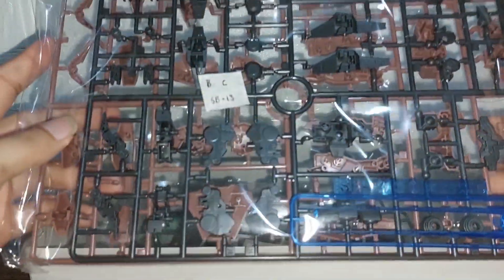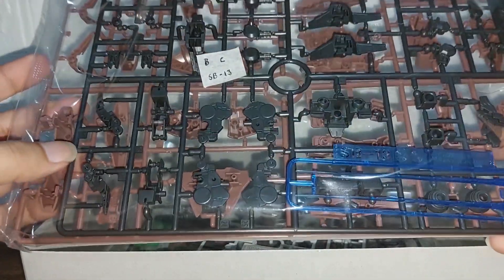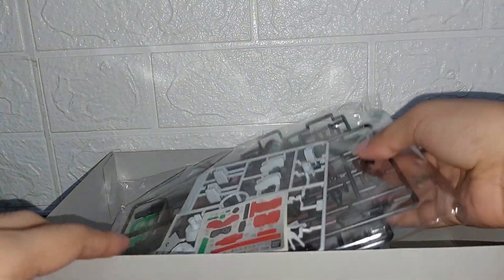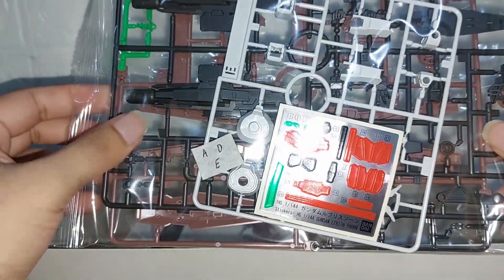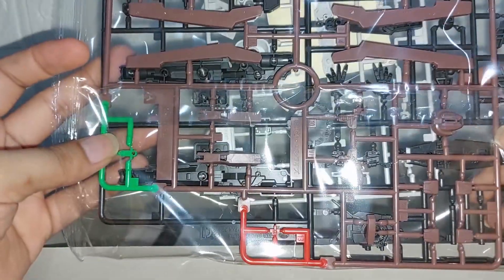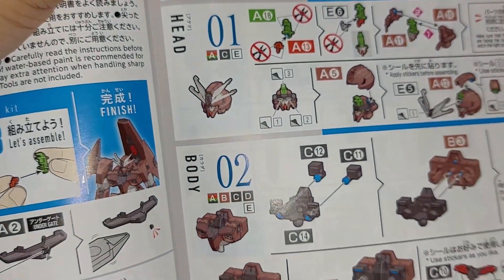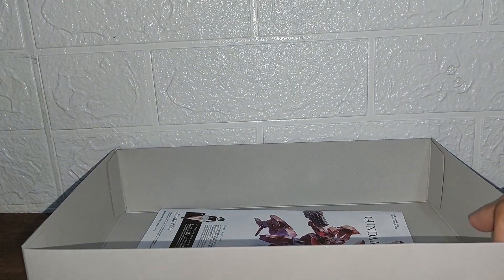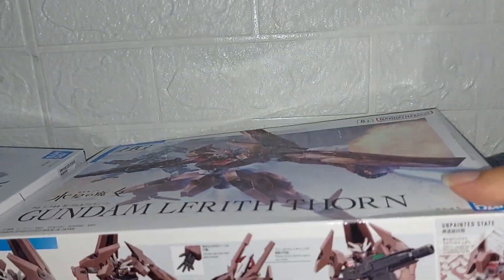Inside Thorn's box: we have one bag with three plates — a clear blue for the saber effects, all black, and dark brown. The second bag has three more sprues: one all white, one all black, and a multicolored sprue, as well as stickers and the instruction manual. As with all Witch from Mercury kits, the manual tells you which sprues to use right at the beginning.